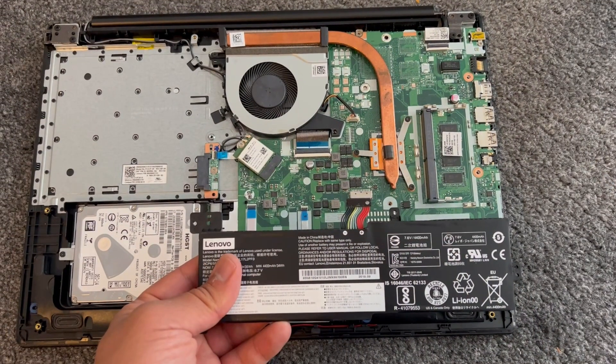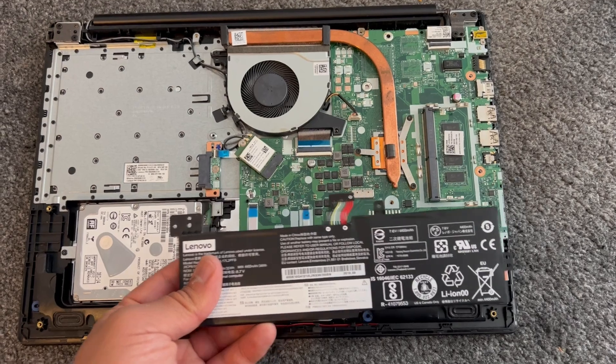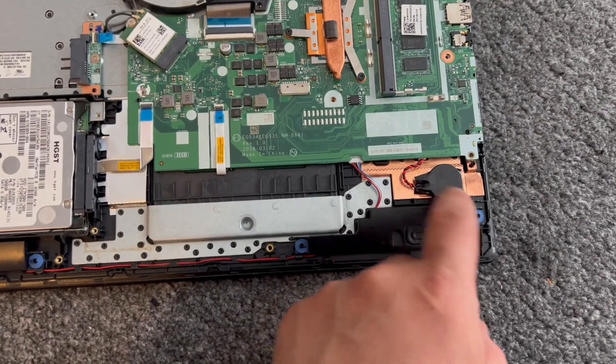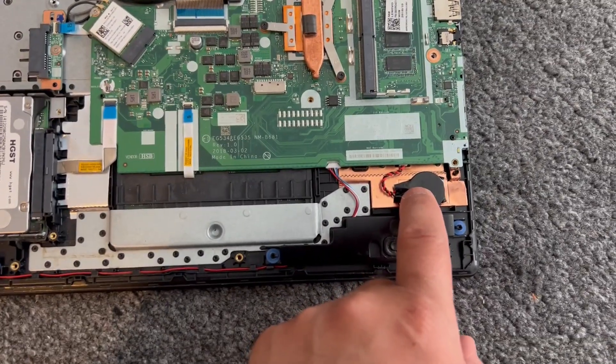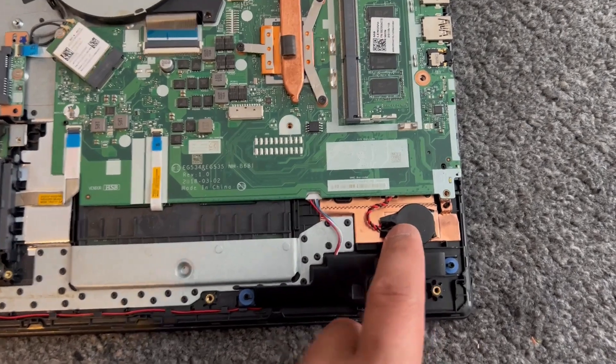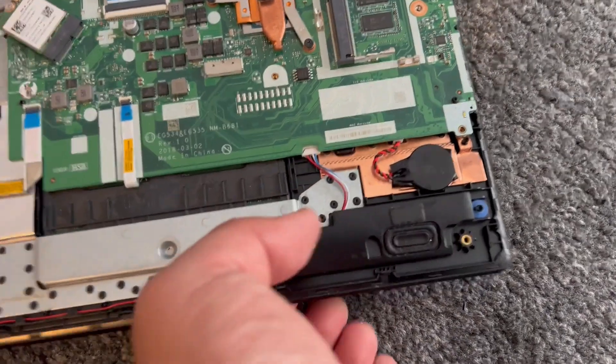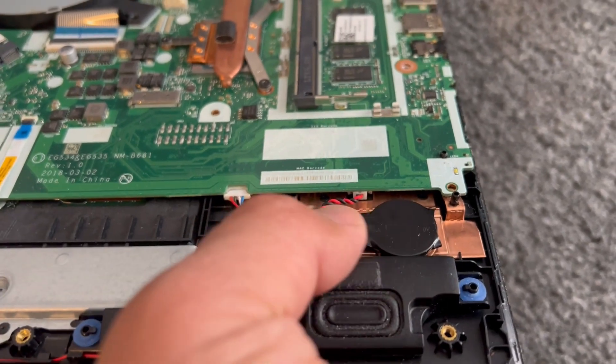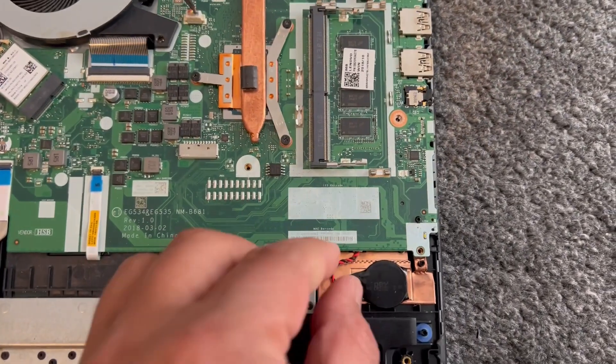Now I'm going to show you where to locate the CMOS battery. Once the main battery has been removed, this is where to find it — it's hidden underneath the battery. Right here; if you lift it up you can see it's connected in there, so you just pull it out.